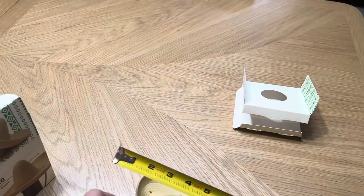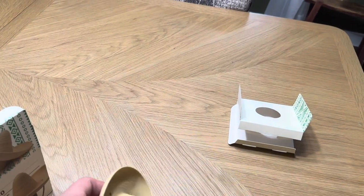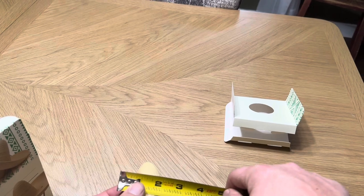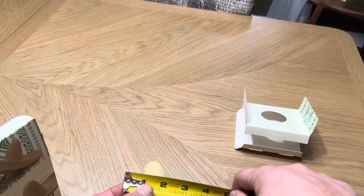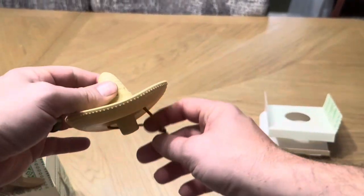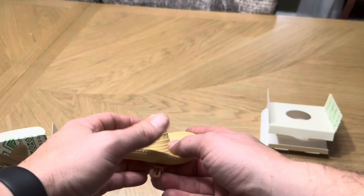I did want to give you the actual dimensions on this option. This one is going to be about a little over four inches — about four and a quarter inches long. And then the height, including the actual portion of the cork that will go into the bottle, is going to be about three inches. You can see exactly how it's going to go right on top of the bottle, and this is going to hang on the front or on the back.